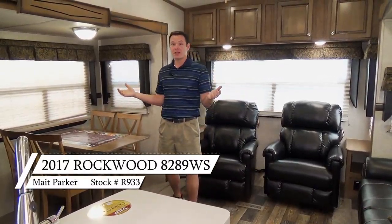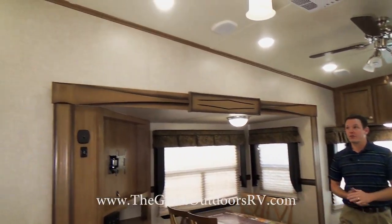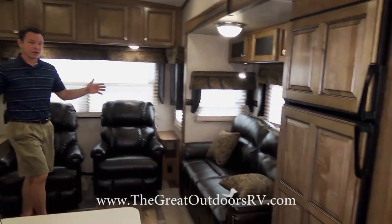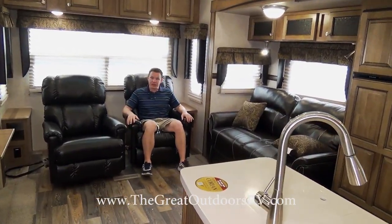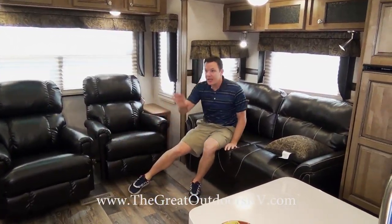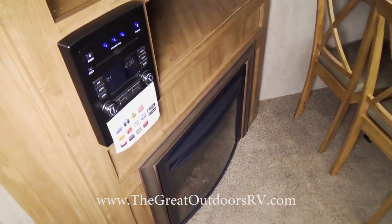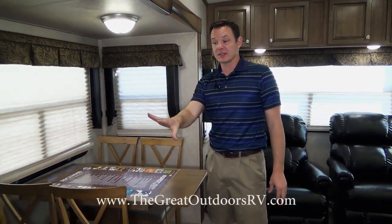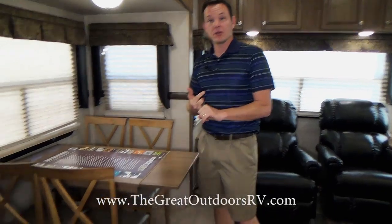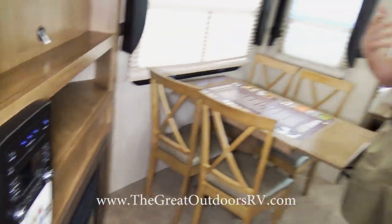Now inside the Rockwood 8289WS — this is a gorgeous living room area with tons of room to move around. Both the people sitting in the recliners and on the couch can see the TV at a very good angle. There's also a fireplace underneath the TV, and it has the IVR technology stereo system with a DVD player — you can use it via Bluetooth or run it off an app from the Apple or Google store.